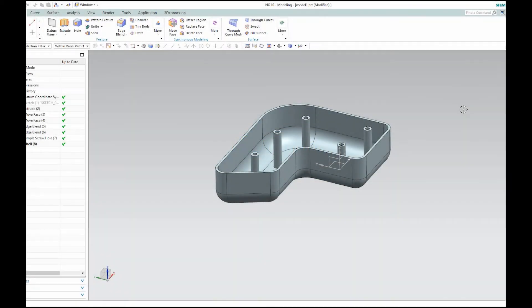Hello, this is Landon from Design Visionaries. In this video I'd like to show you the new rib command that was available in NX 9, 10, and 11.